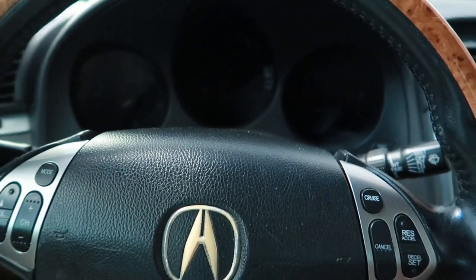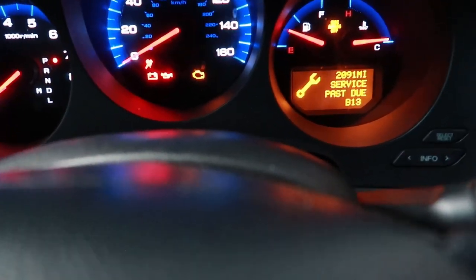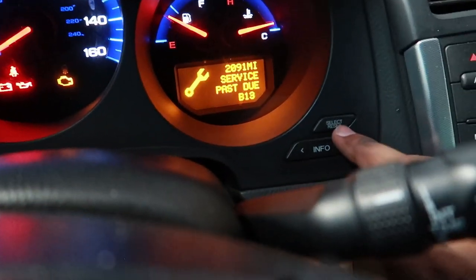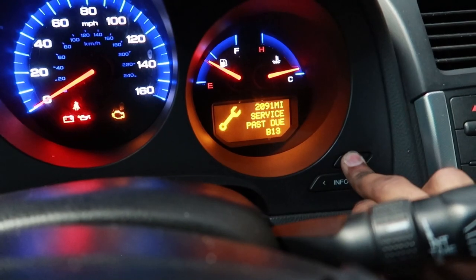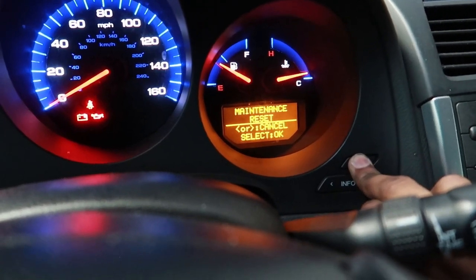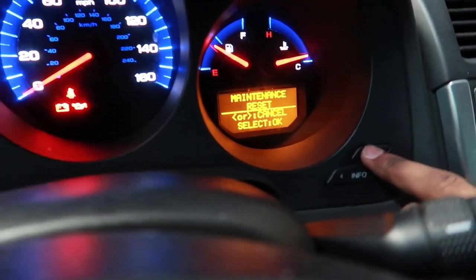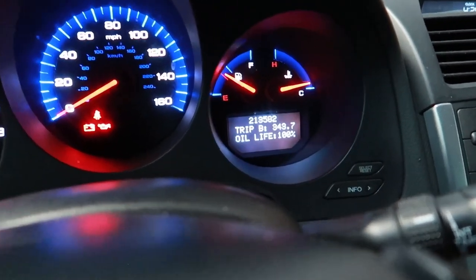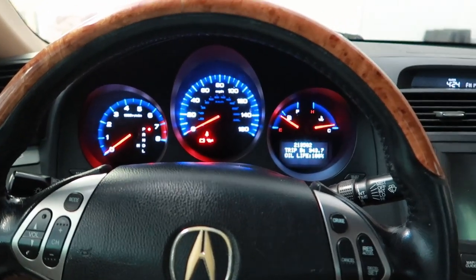After you check the oil on the dipstick, come inside the car and reset your oil life. You can see we went 2,091 miles past the service due. Hold the select/reset button for about 10 to 15 seconds — that will prompt you with a maintenance reset screen. Then hold it for about 30 seconds after that. Once you see that, press and hold the select button again for about 30 seconds. And voila — oil life 100%. That's how you change oil on a 2004 to 2008 Acura TL.